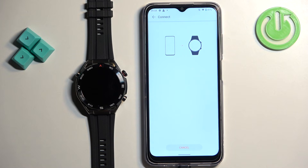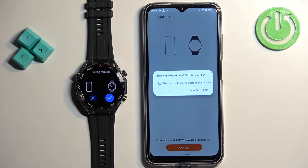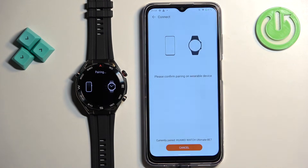The app should detect your Huawei Watch Ultimate. Tap on 'Link' next to it. Tap on allow. Now tap on the checkmark on the watch, and then tap on 'Pair' on the phone.